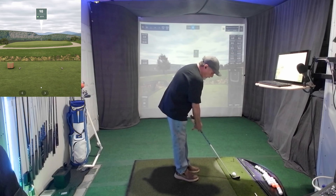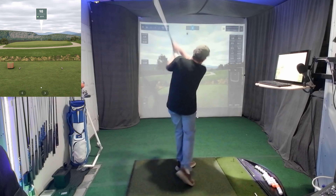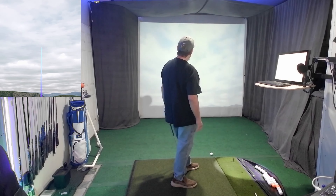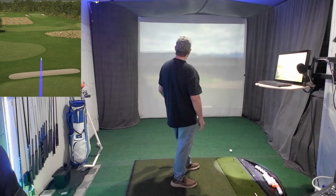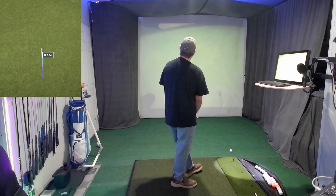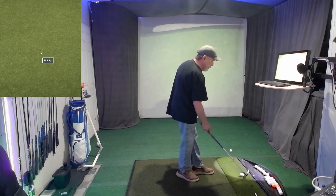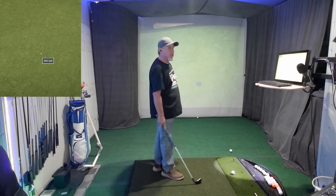That wasn't bad at all, was it? What's my path on that? 0.8 out to in — just barely out to in. I want to be on the inside just a little bit. A little hot on that one. Okay guys, let me see. Let's hit one more — that's two.